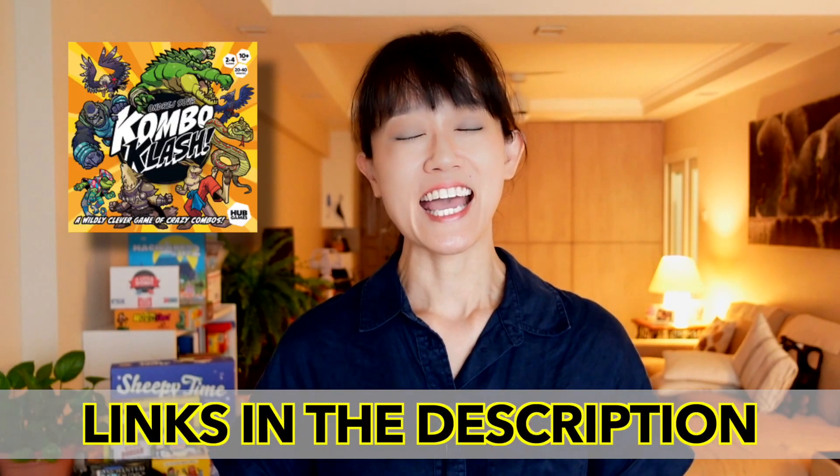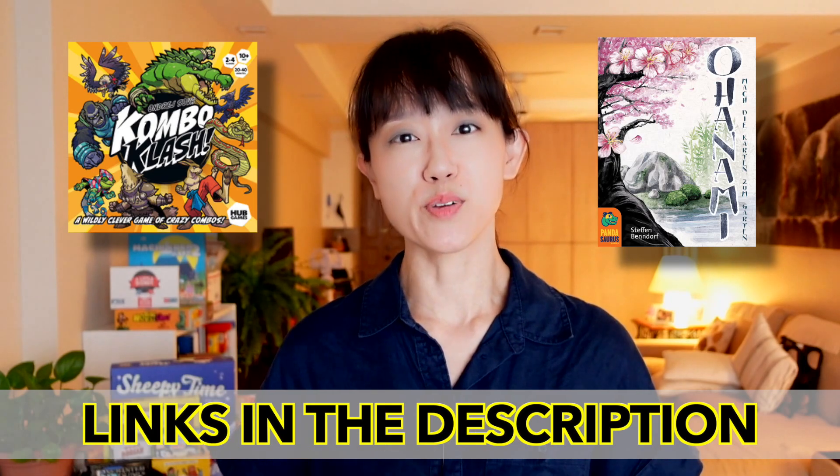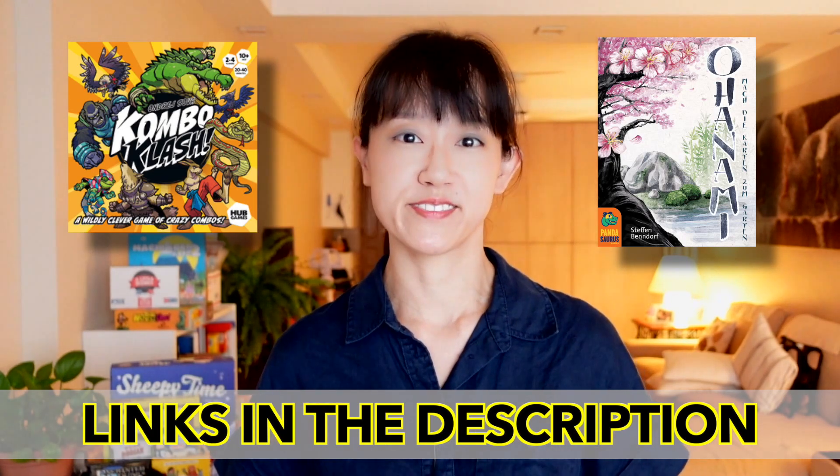If your students need more work on fluency, check out how we used Combo Clash and Ohanami to bring multiplication to life. Or if you want your students to discover the relationships between numbers, factors and their products — including prime numbers — make sure to check out how we used the Joyful Mathematics multi-board game to do that. Thanks so much for watching and I will see you in the next one.